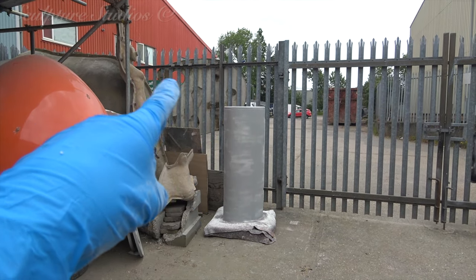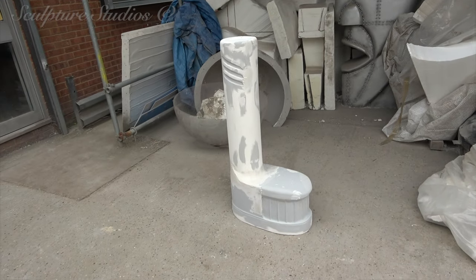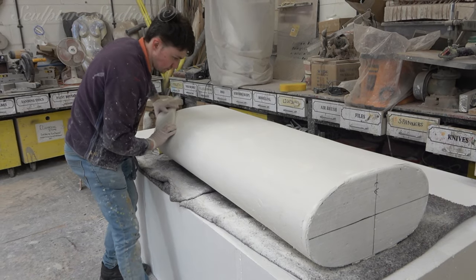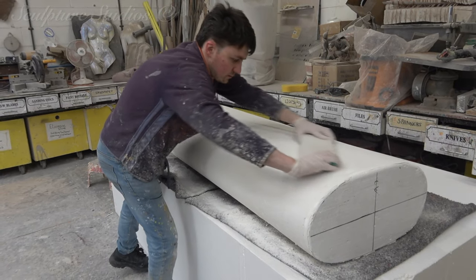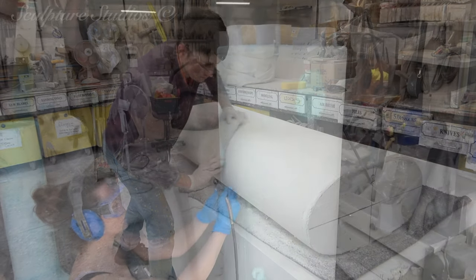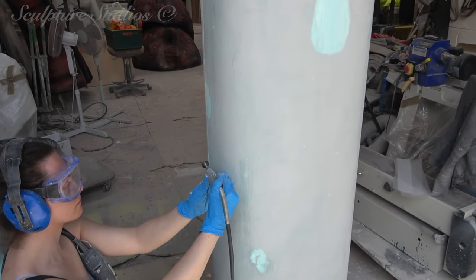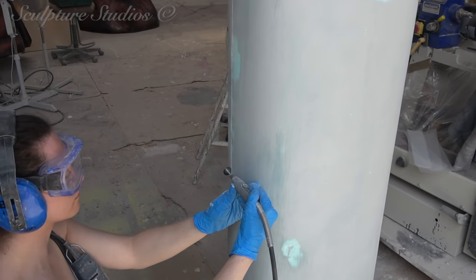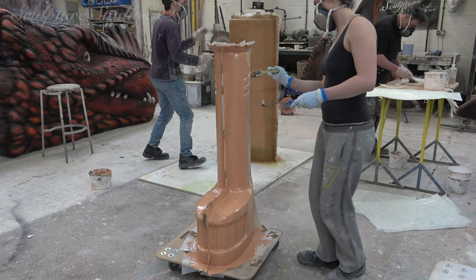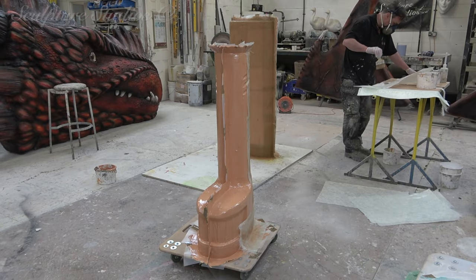This piece here is actually upside down at the moment — you're looking at the bottom, so that will be flipped up the other way when they're joined. But yeah, we're getting there.